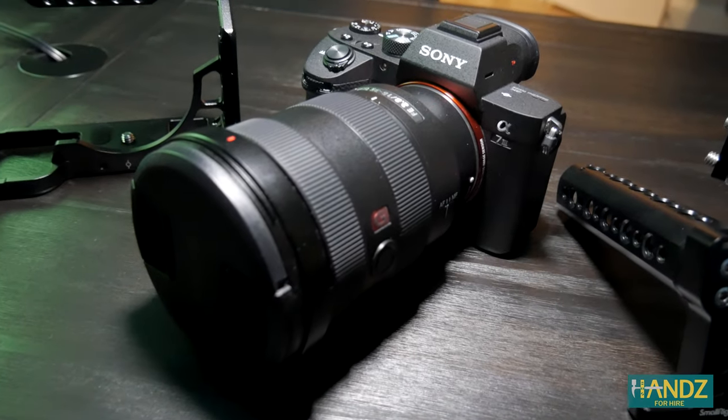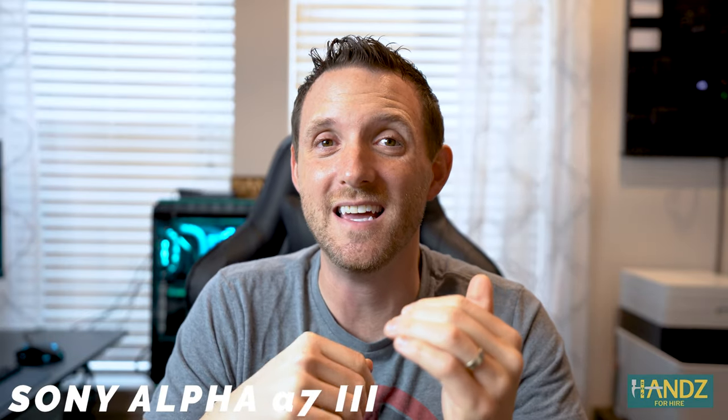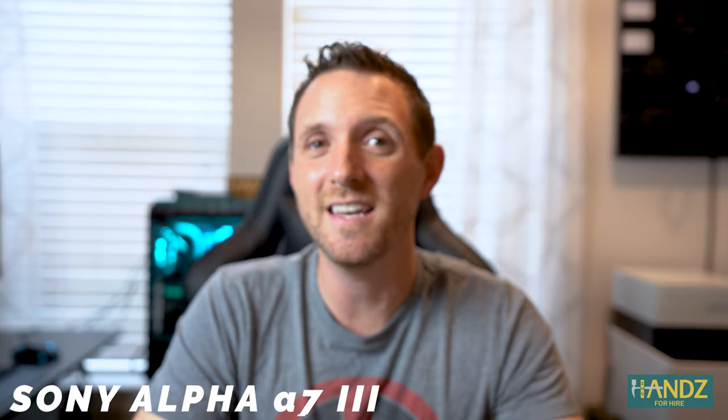We're actually going to break out the new camera. This is it — the Sony a7 III. What do you guys think? I was trying to decide between the Canon EOS R and the Sony a7 III, and I'll tell you what, my buddy Rick Smith Jr. convinced me that this was the camera I need to go with. So thank you, Rick.